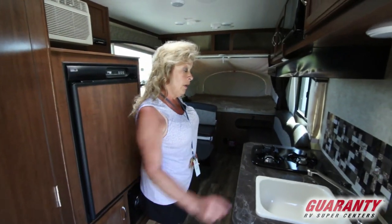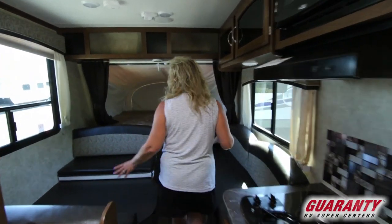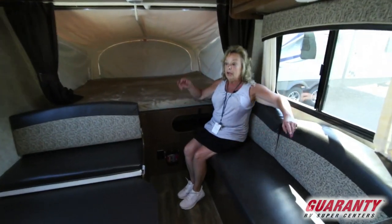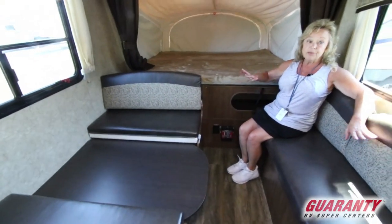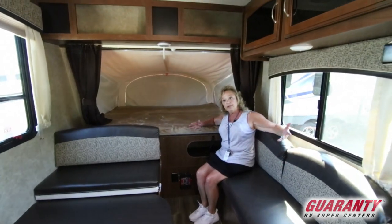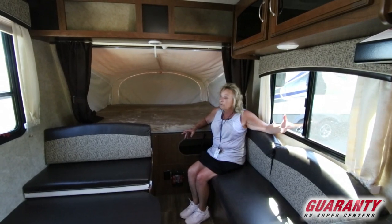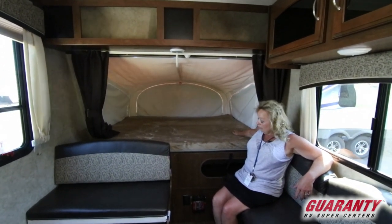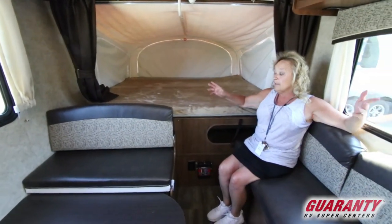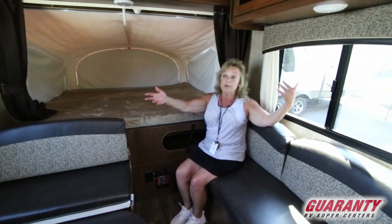This is a little trailer that will go just about anywhere you want it to go. You've got a good sink here, a double burner range top, and you're looking at having a couch and a dedicated dinette. Now either one of these will make into a small bed for a couple of kids, probably anywhere from 10 and under, maybe 12. You've got a comfortable bed up here, some storage. This makes into a bed and it's a nice dinette. Big windows, cross ventilation.